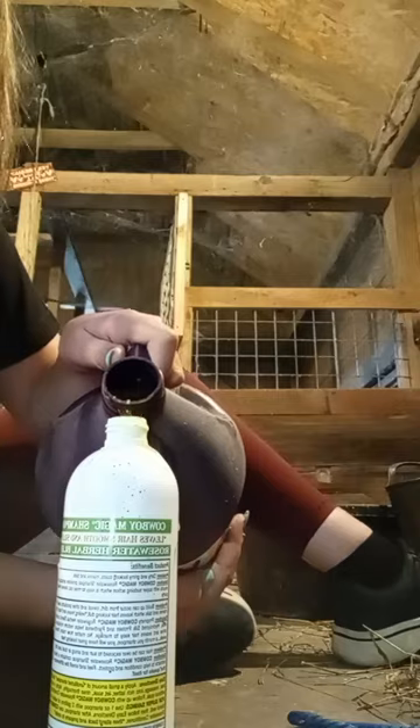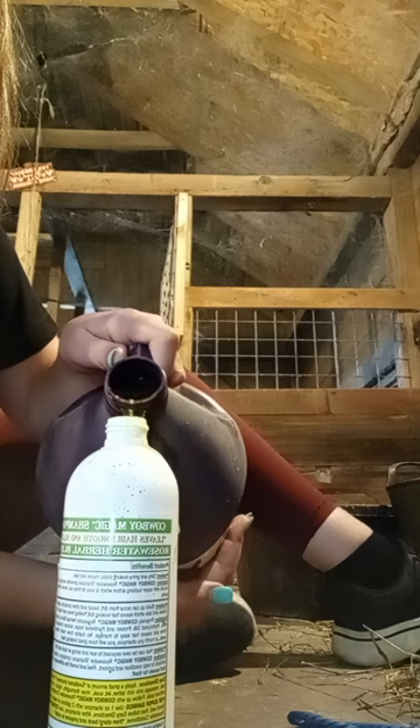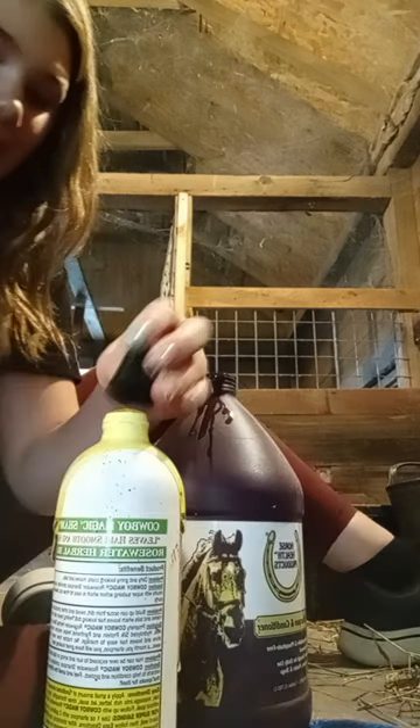I'm filling the shampoo bottle up slowly so I don't spill anything — and I overfilled it.